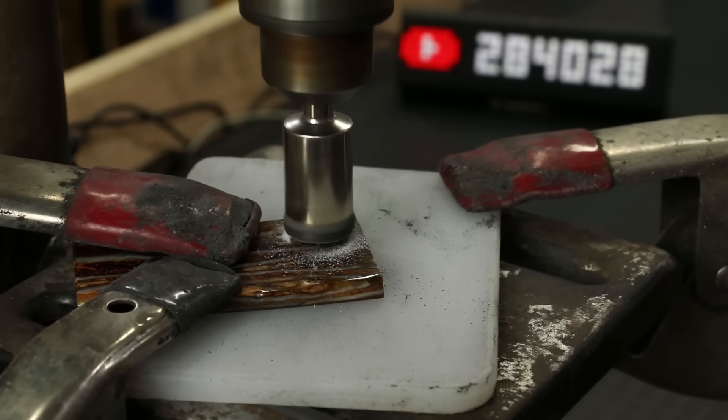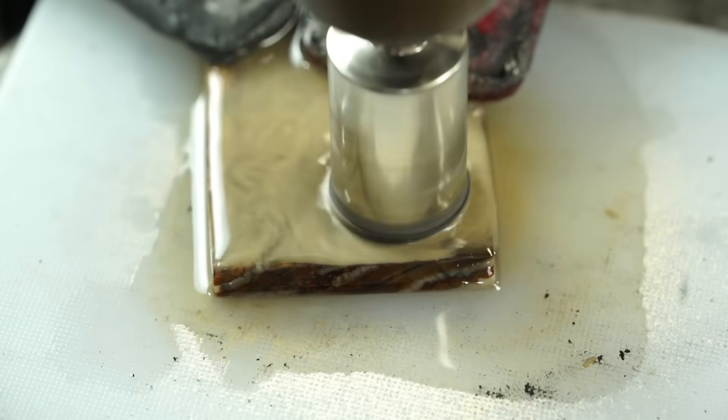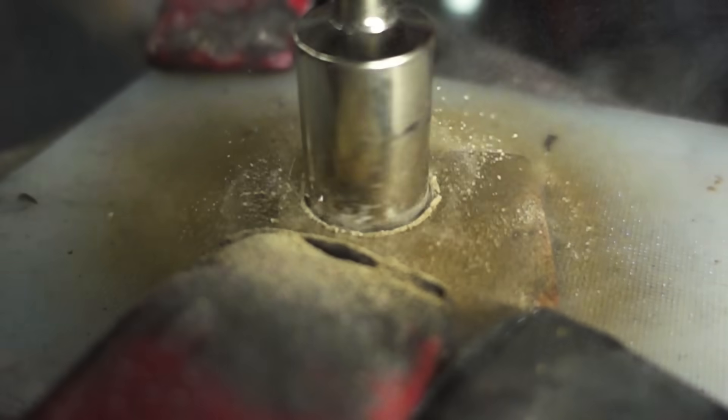Before we get started on the ring making, I just want to give you guys a quick heads up — we are going to be doing a giveaway for one of these mammoth tooth rings. There's going to be details for that at the end of the video, so stay tuned.